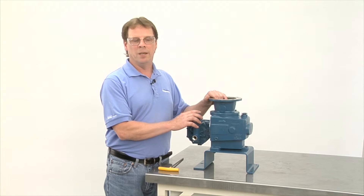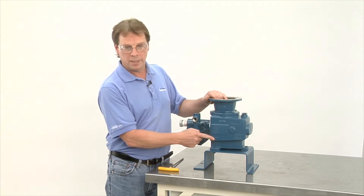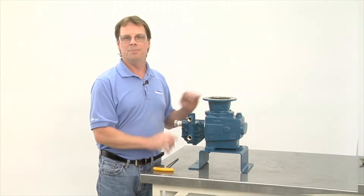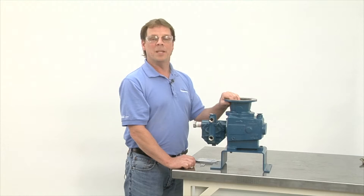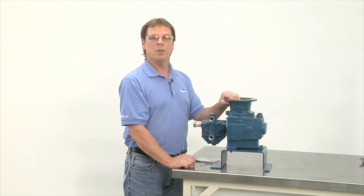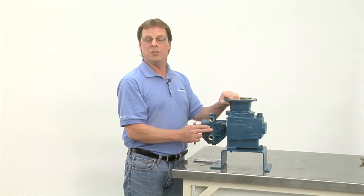Prior to any work being done, drain the oil from the gearbox from the drain plug down below, and neutralize or flush out any chemicals in the pump head. Hi, my name is Tim Fagan, service manager for Neptune Chemical Pump, and today we're going to go through the removal of the valves in a 500 series N3 and N4, which is a stainless steel and Carpenter 20 head.